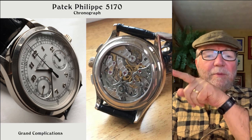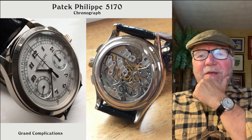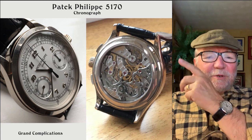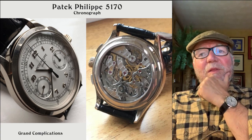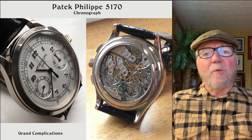They have complications and they have grand complications, and I'm not sure exactly how they decide which is which, but this one they consider one of their grand complications — the 5170. Neat watch.